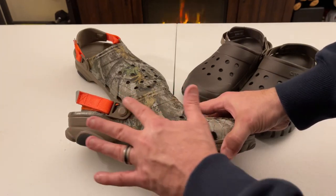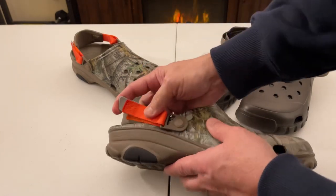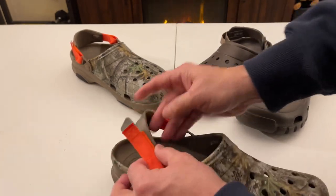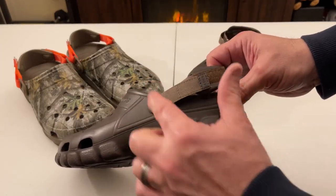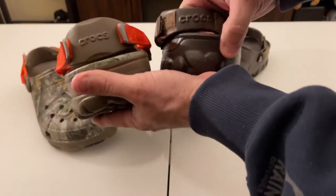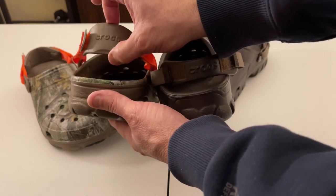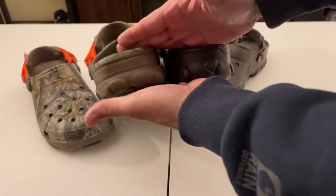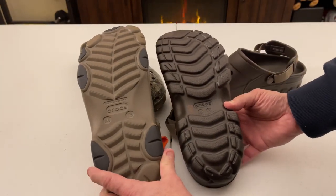With the new all-terrain clog, they have a different mechanism in the way the velcro and strap hook up — they've sewn in a plastic piece, which is really nice and makes it easy to pull apart. With the redesigned off-road clog, they've left the mechanism the same; the strapping is the same. Both say Crocs on them. The off-road has a smaller heel strap versus the all-terrain clog, which has a larger heel strap.